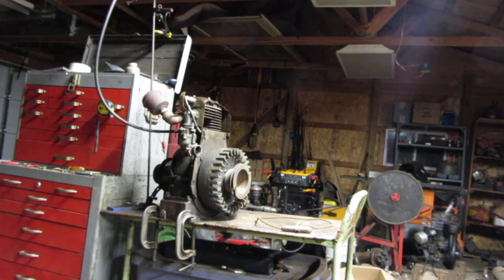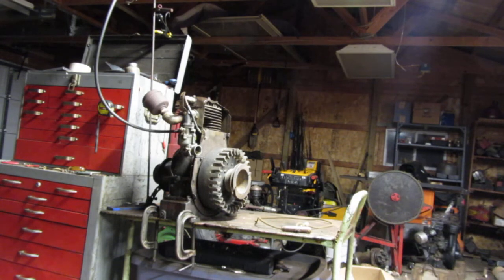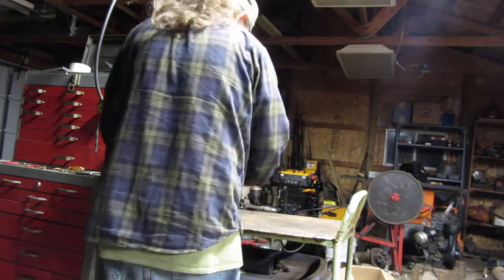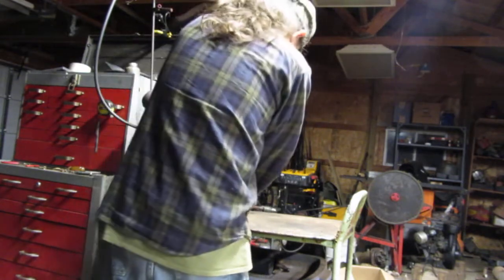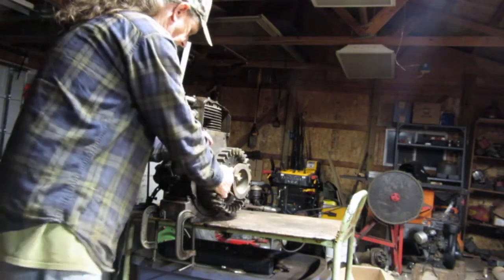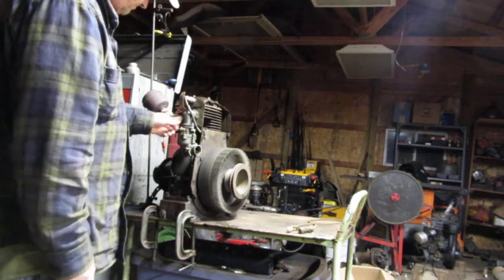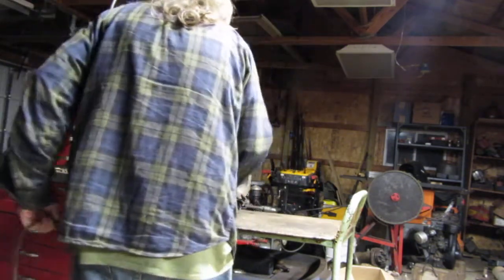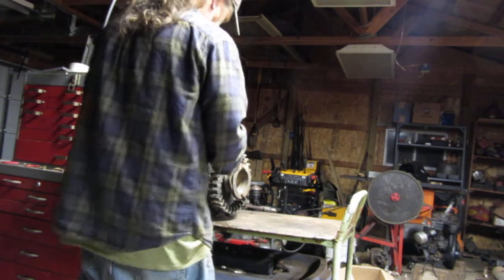Alright guys, I'm out here with that handyman motor and I'm going to fire it up, see how it runs. I got it running today, it didn't take very long. Put the rope around her here. Well, I guess if I turn the fuel on it would probably run.